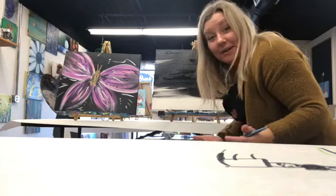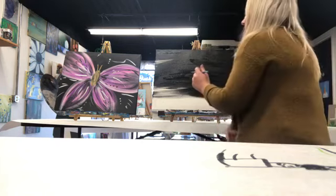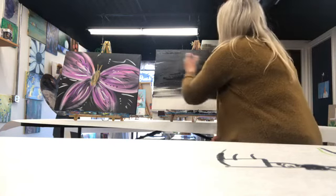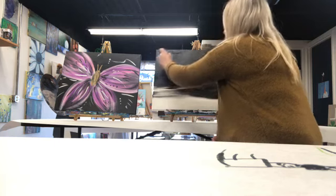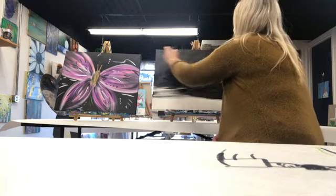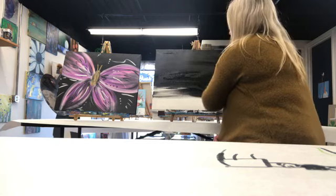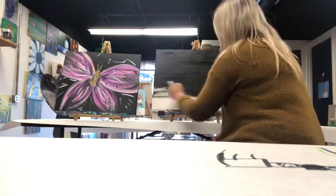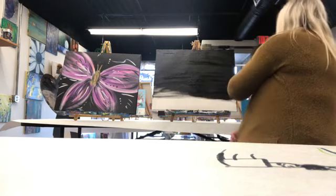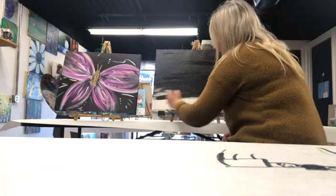I'm recording on my phone and apparently somebody was trying to call me. Whoops. Make sure you color it all black and then smooth it all out — go from side to side and make sure you get it all nice and smooth. Just like this, just keep going.